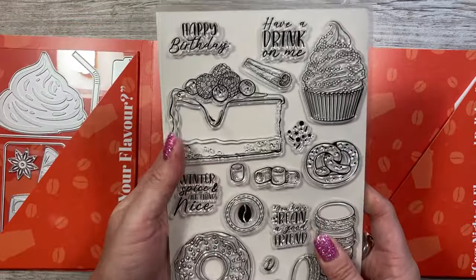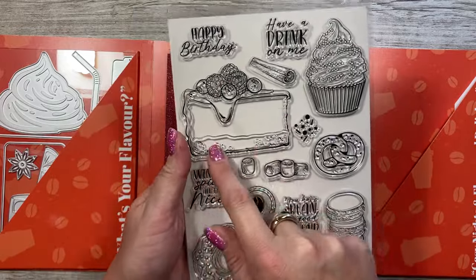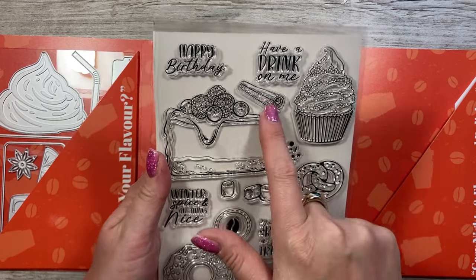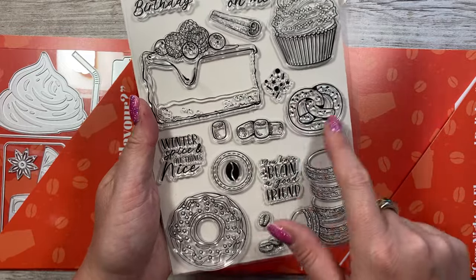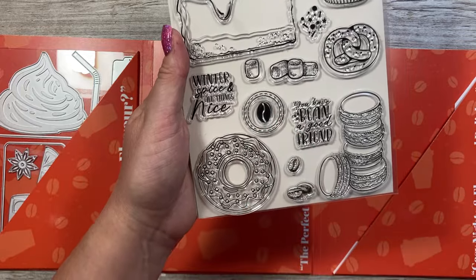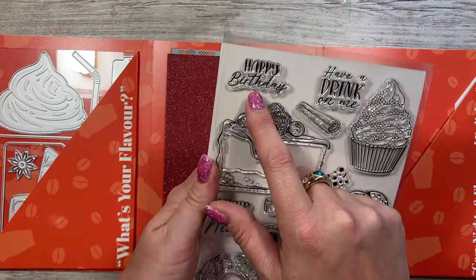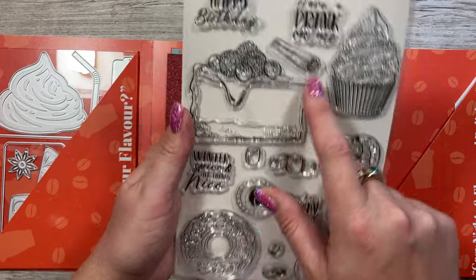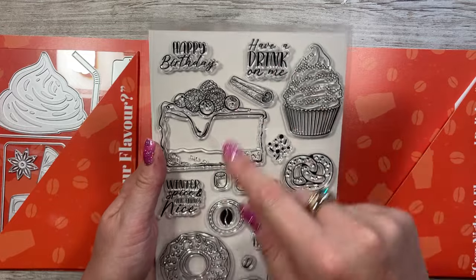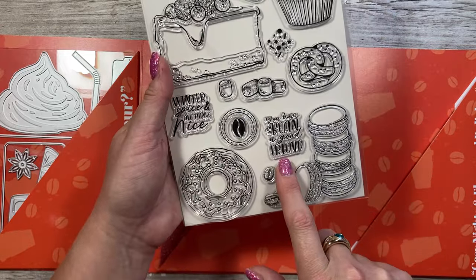Here is the stamp set — there are some really nice images. You've got a lovely cheesecake or sponge cake, a cupcake with hundreds and thousands, a cinnamon stick, fun little sprinkles, a pretzel, marshmallows, a coffee bean icon, a donut, macarons, and more coffee beans. For sentiments you get 'Happy Birthday,' 'Have a Drink on Me' — perfect if you want to send someone a gift card to their favourite café or restaurant for their birthday or Christmas.